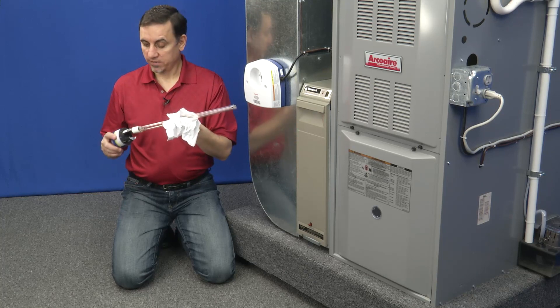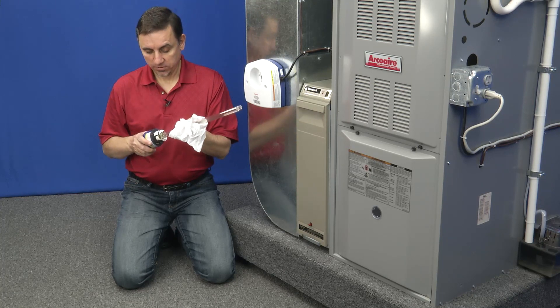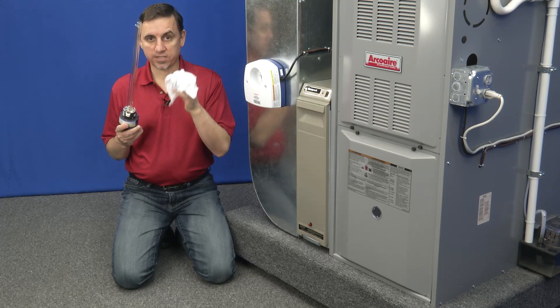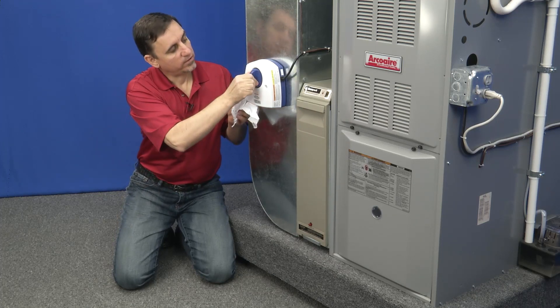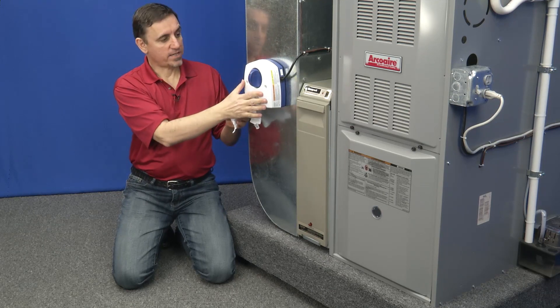I'm going to take this bulb, insert it into the handle like that, being careful not to get my hand oil on it. Reinsert it into the base mechanism.